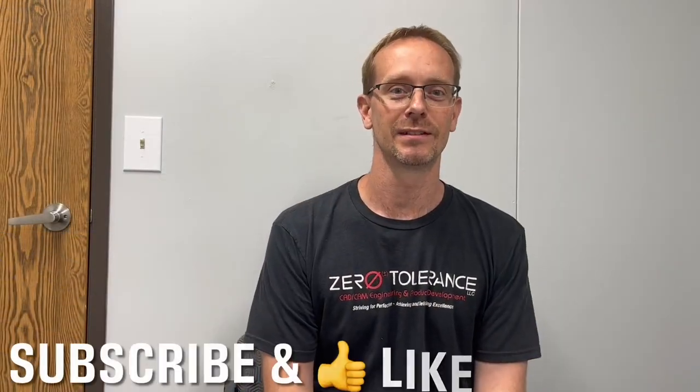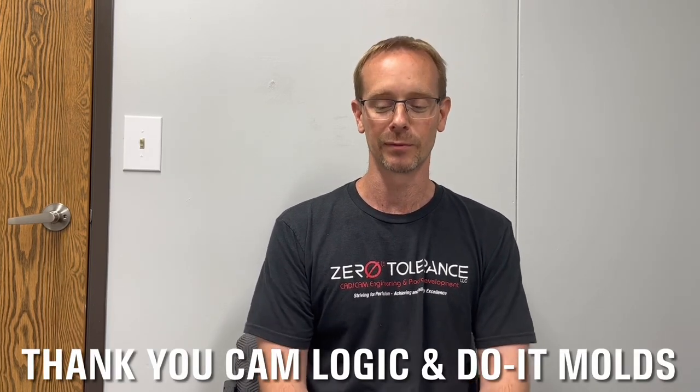Thanks for joining us for this episode of Learn to Burn with Practical Machinist. A quick shout-out and thanks to CamLogic and Do It Molds for their help on this project, and also Murphy for putting this together — it was her idea for someone special in our shop, Smit. Hopefully you liked our program today. Tell us what you liked about this experiment and this kind of mold, which is something we've not done before. We figured using the EDM to show some interesting things would be educational — if nothing else, a little entertaining. Join us next time for another episode. Thank you.